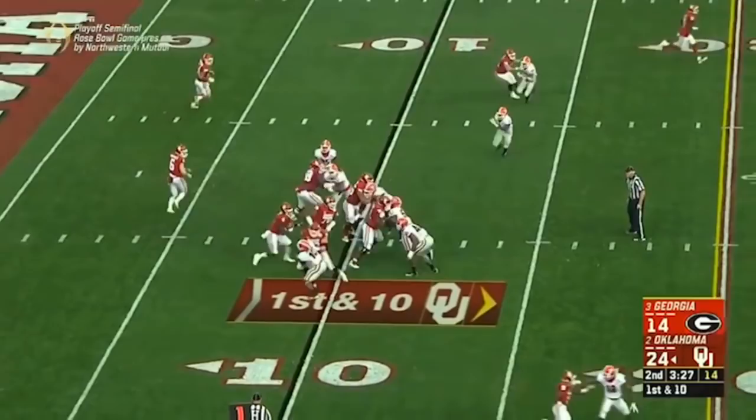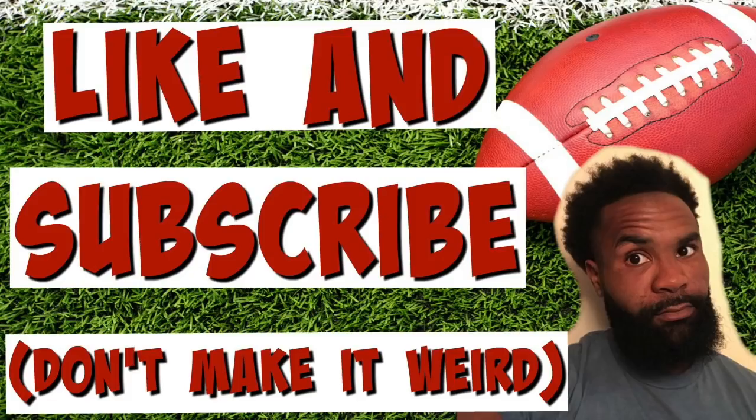Today, I'm going to tell you about why Lincoln Riley's counterplay is a staple in his playbook, why it works so well in the Rose Bowl against Georgia, and exactly how it works — and all that's coming up after the bumper.